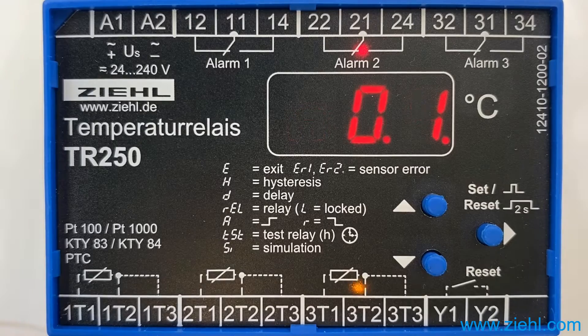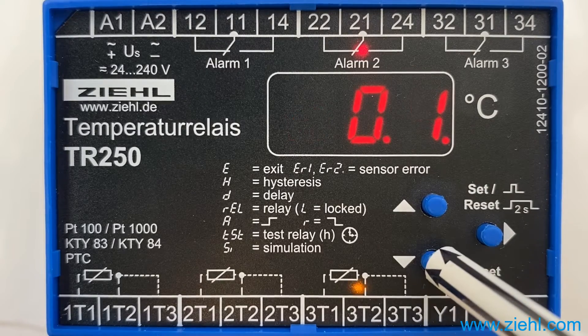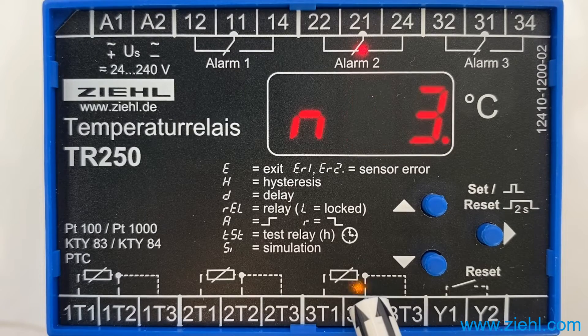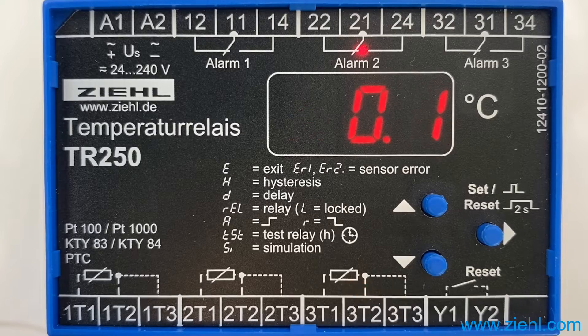The sensor had a short circuit or an interruption. Further downwards to alarm 3: N3, 0.1. The third alarm also was 0.1 hours ago. The cause of the alarm was a sensor malfunction at sensor 3 again.